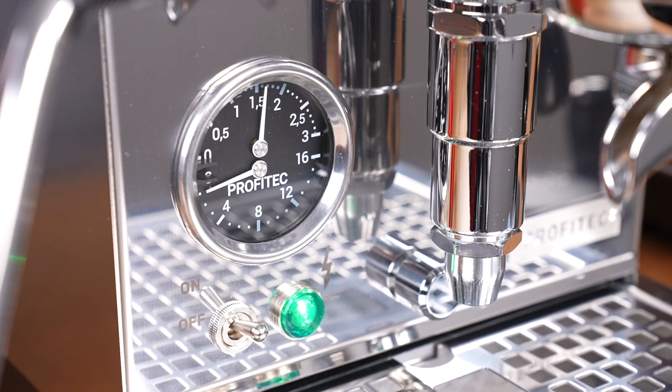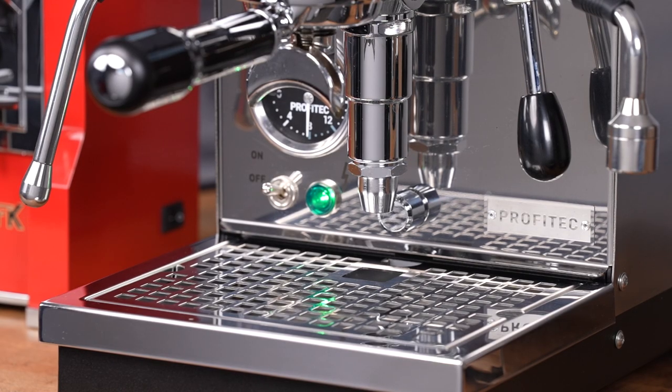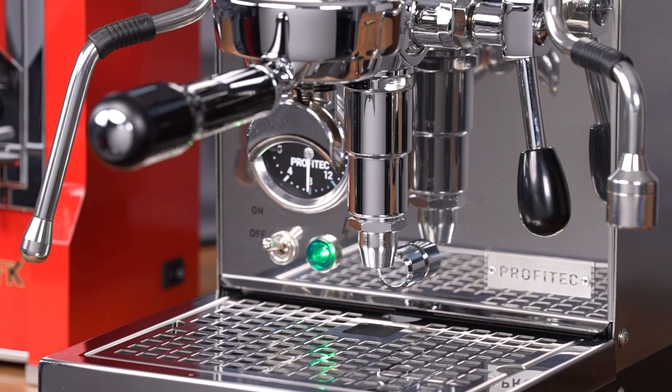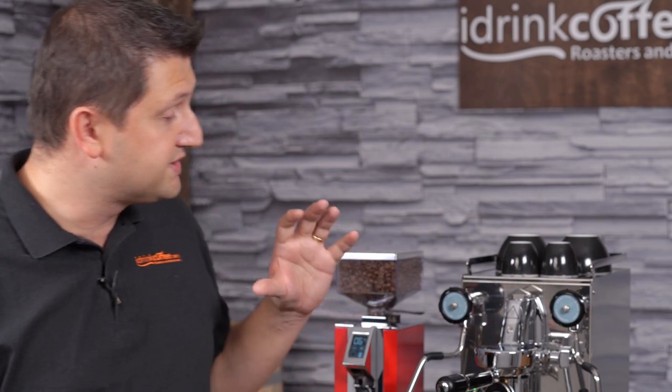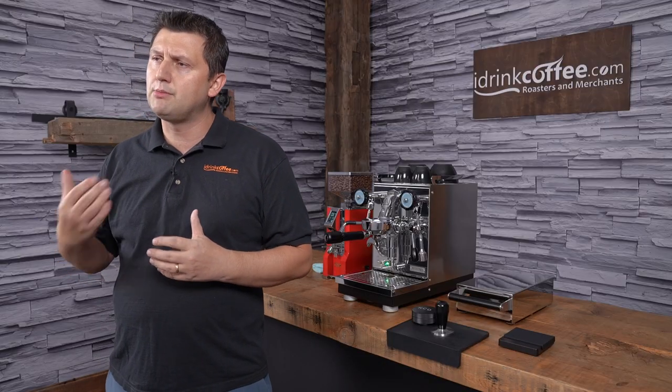Also in position three, since this is a heat exchanger, you're going to get more steaming power — it will be super powerful in position three. This temperature switch system is something that's fairly new and I'm really glad Profitech decided to include it in the Pro 400, because it gives the user a lot more versatility while still keeping the cost reasonable, as opposed to adding a PID to the machine.